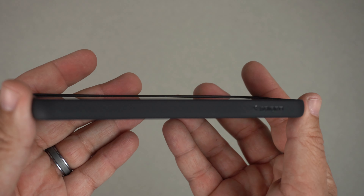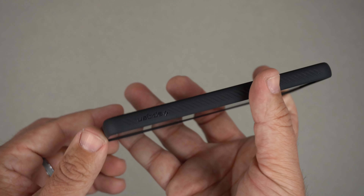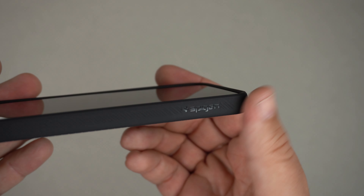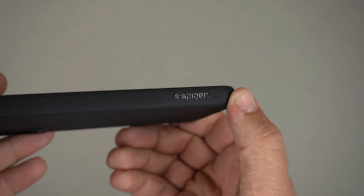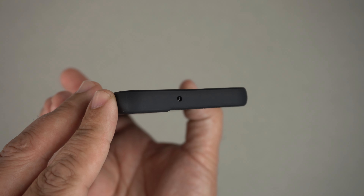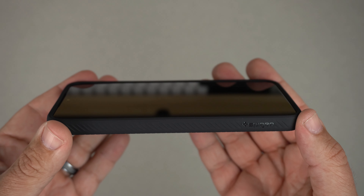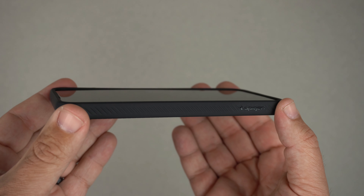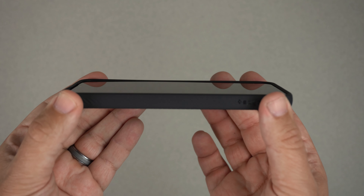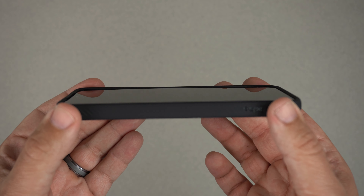On the left side there's nothing except the grippy pattern. On the back you have the Spigen branding in a glossy black finish — very minimal. At the top there's a single hole cutout for the microphone. On the front you can see raised lips that cover the entire perimeter of the screen, so you'll get solid screen protection just like all the other Liquid Air cases.